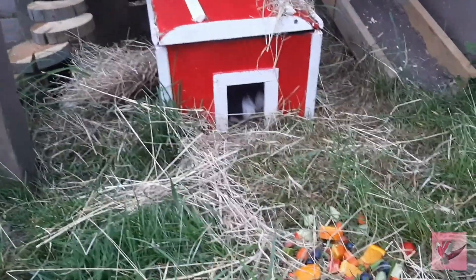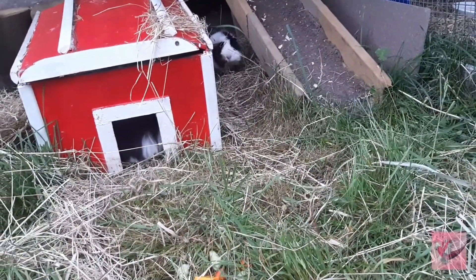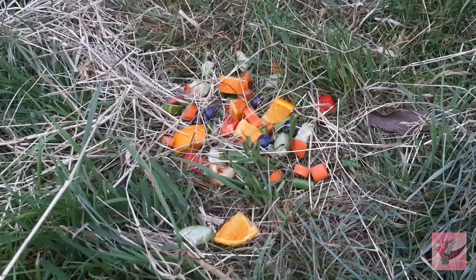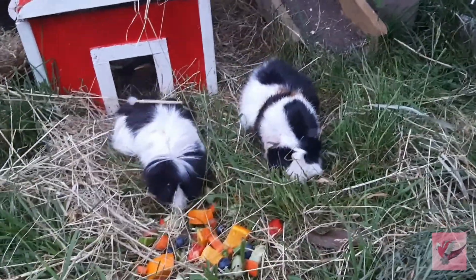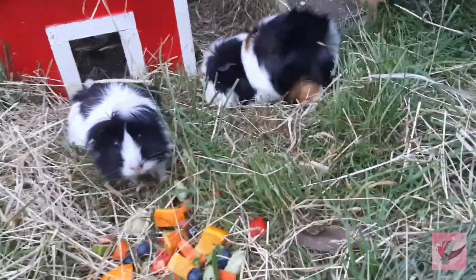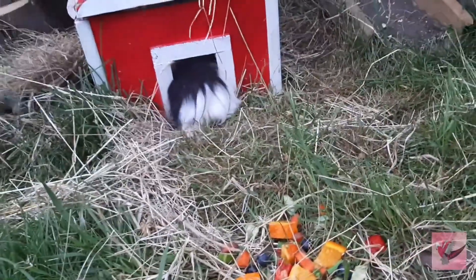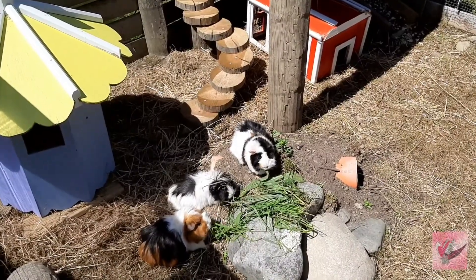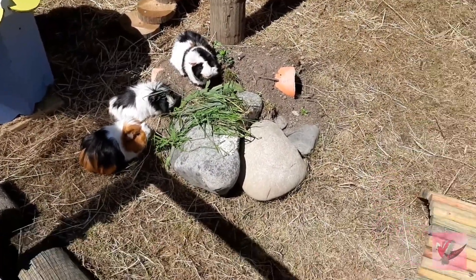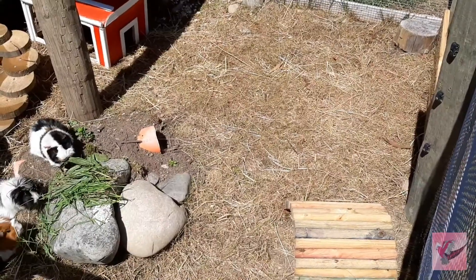The guinea pigs have settled in super nicely - they're getting more used to us and more familiar with their pen. We bought a bunch of vegetables good for them: blueberries, oranges, capsicum, cucumber, and all that yummy stuff. They just ran back with a whole silver beet leaf. There is Inca, that one's Luna, and Nova is in the house with the silver beet. They're loving it and running away with cucumber - these guys have gotten so much more confident and friendly with us.